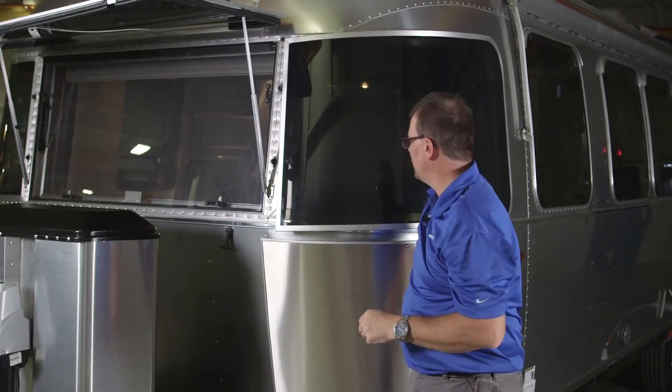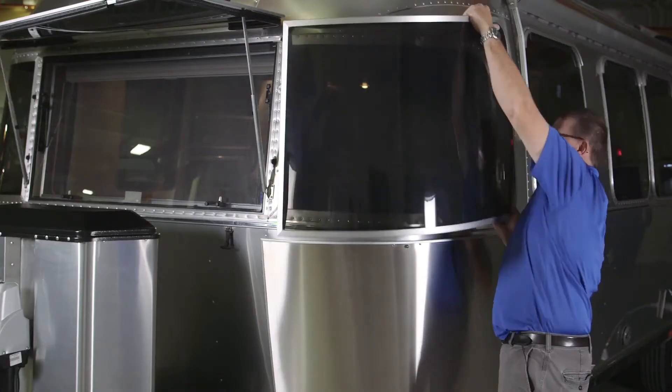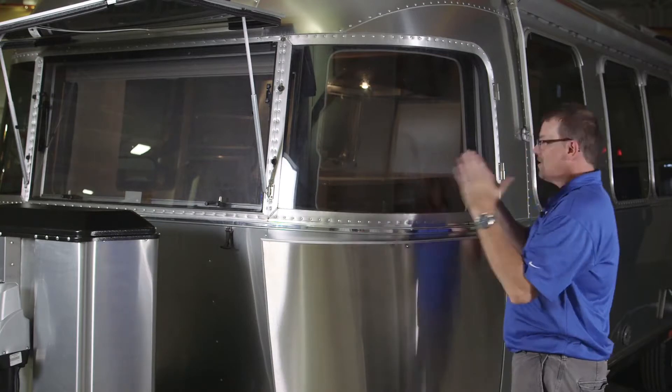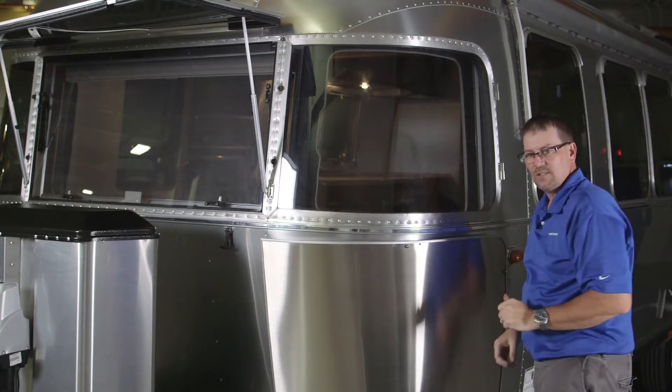Once we get those turned, you can pull them off of the hold-backs. We want to raise this out about four to five inches and then lift straight up on the stone guard. We want to be careful not to overextend this, because you can actually force it against the trailer and put a crease in the segment, so four or five inches is the most you want to bring it out.